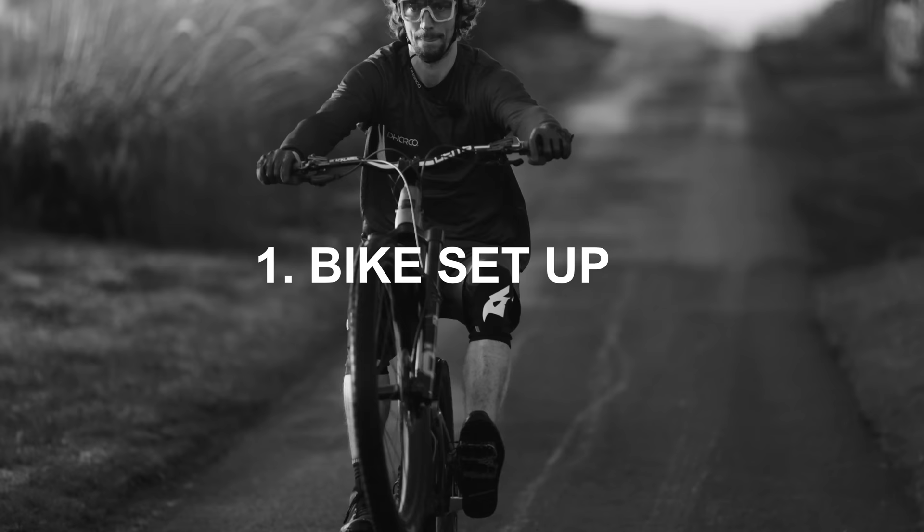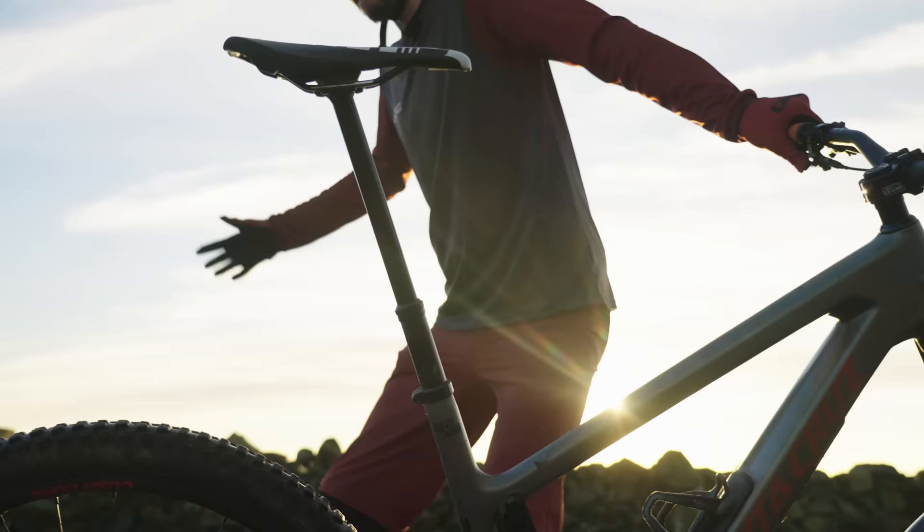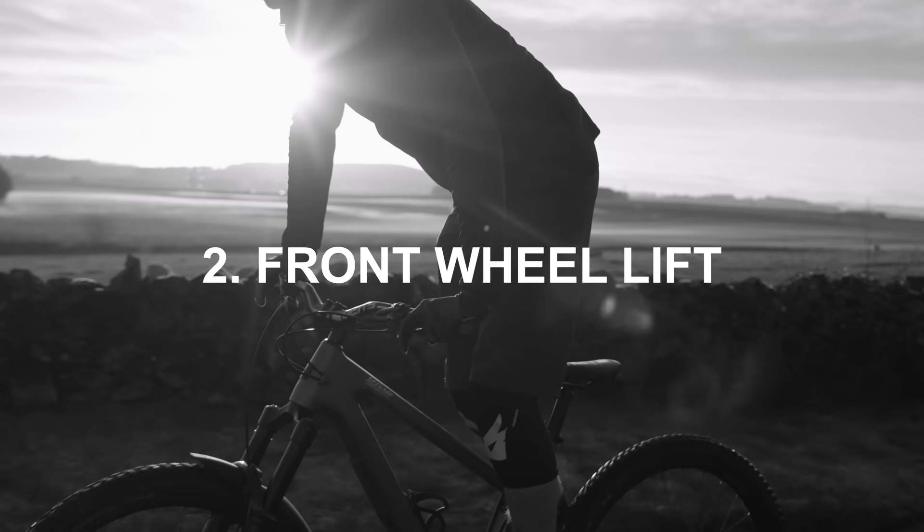Step one: as with the wheelie, make sure your rear brake works, but this time instead of having your seat up, slam it all the way down to give you room to move. Bike selection does make a difference — the smaller, lighter, and shorter travel the bike, the easier it will be to initiate a manual. It won't necessarily be easier to hold, but it'll take less energy to practice. Pick the bike that makes things easiest, but you can do this on a downhill bike — it'll just be more tiring.